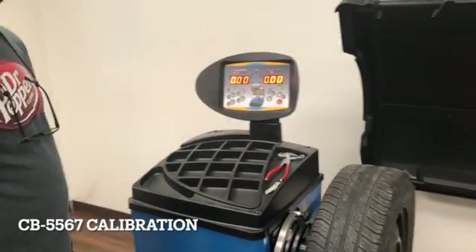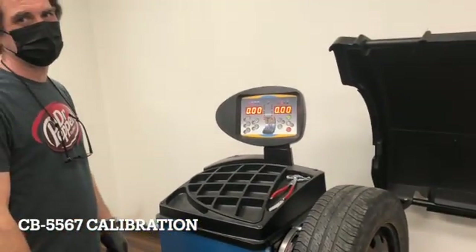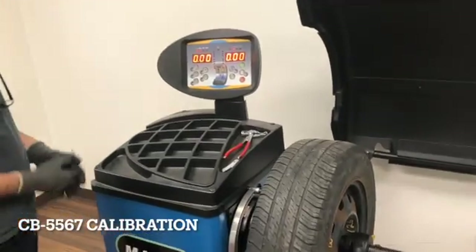Hi, I'm Jim from Major Machines. I'm here to show you how to calibrate the CB-5567 wheel balancer.